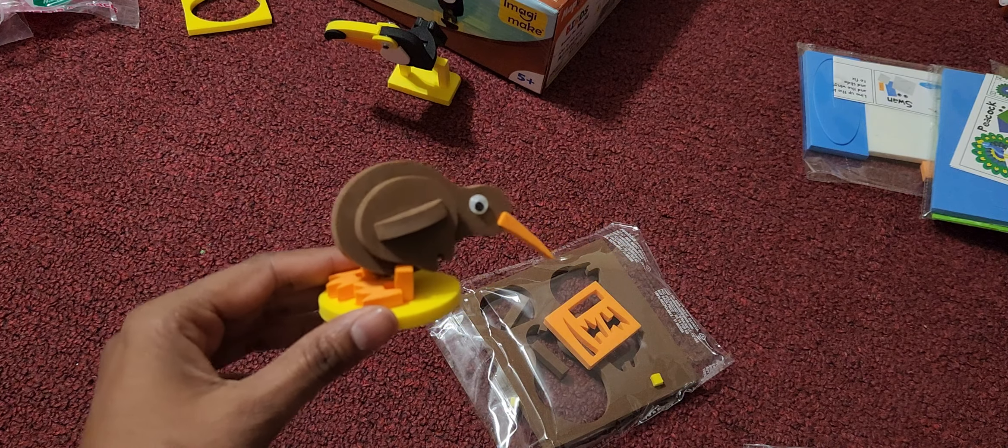That's a review from our end on this toy. You can give it a try. You can engage the kids for a few hours. Thank you. Bye-bye.